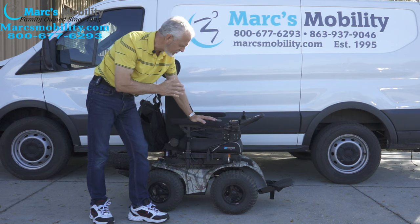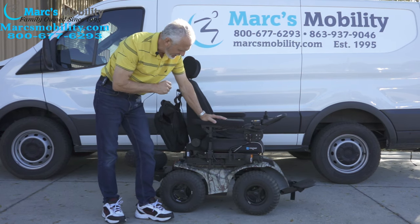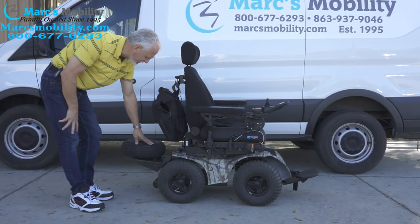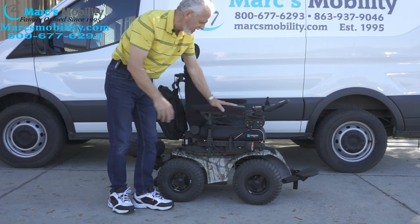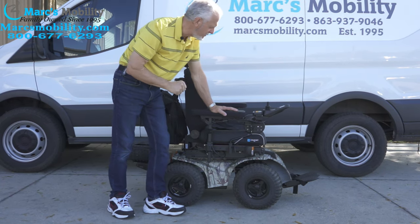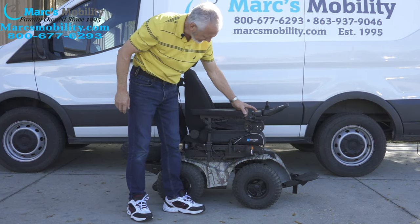Let's start with this chair. As I said, it has three miles on it. It has the camouflage color. It has the extra spare tire in the back that can be removed. It has the 12-inch seat lift, the electric tilt, and a light package which we'll cover in a few minutes. But the first thing I'm going to show you is the electric seat lift.